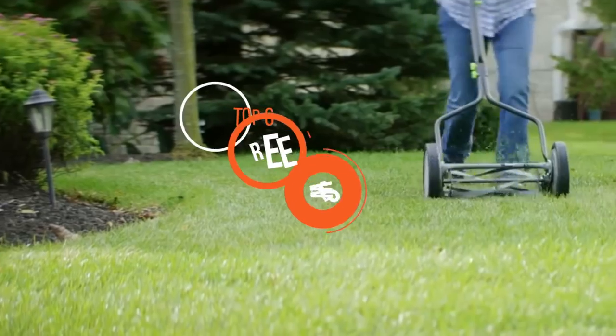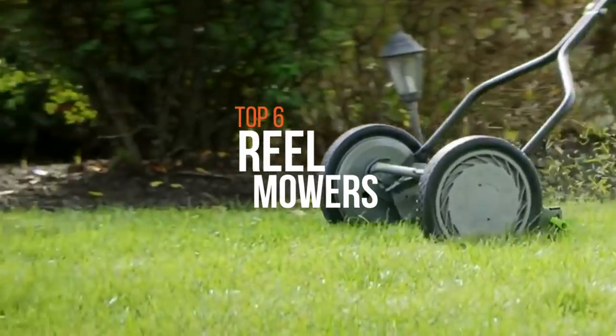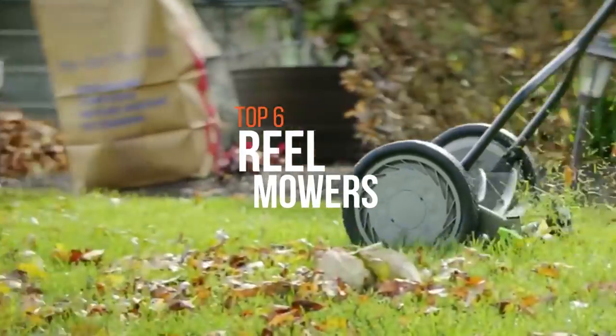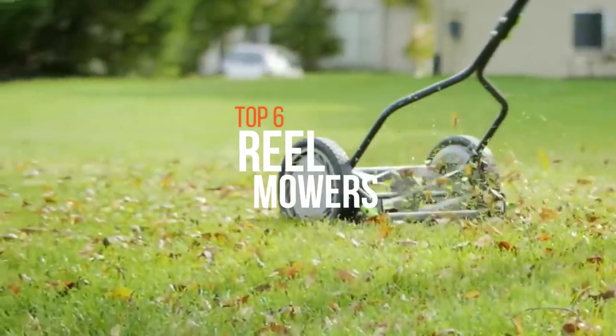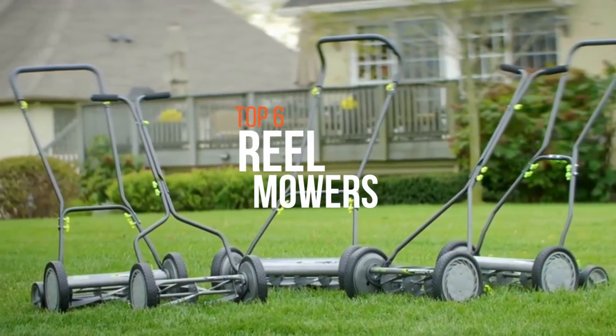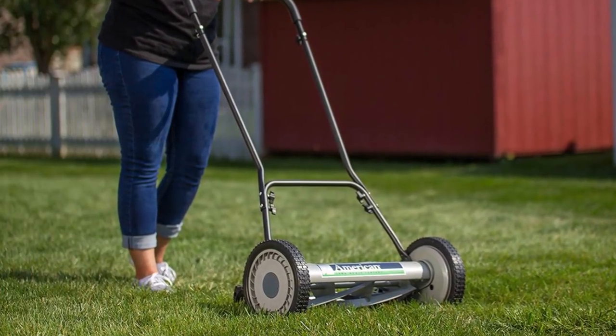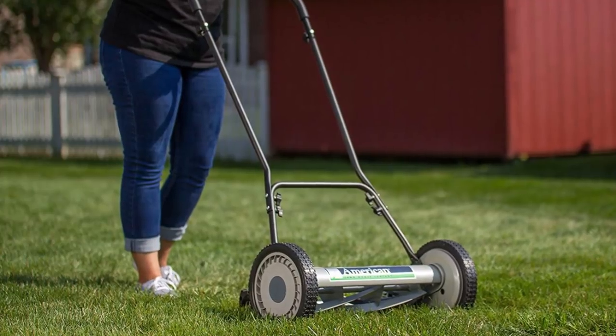A reel mower is a mower in which the blades spin vertically and use a scissoring action to cut blades of grass. There are a large variety of mowers available in the market, each with various features. Compared to a rotary power mower, reel mowers are cheaper, more environmentally friendly — requiring no fuel or electricity — and they're quieter, with zero emissions.